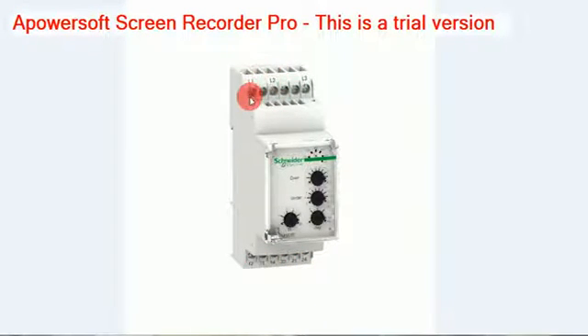The three phase supply is checked to see if it is coming correctly or not. Only then the relay switches are switched on. This is the basic function of the relay.